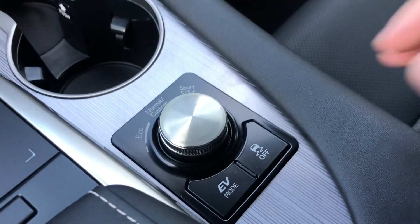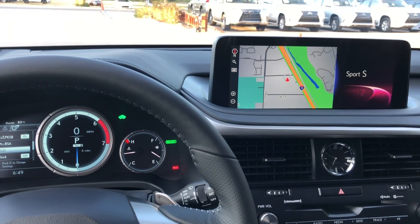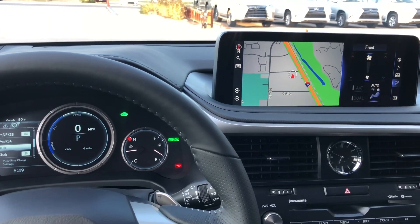Our drive mode select allows us to drive the vehicle in Eco, Sport S, Sport S Plus, and push down for Normal.